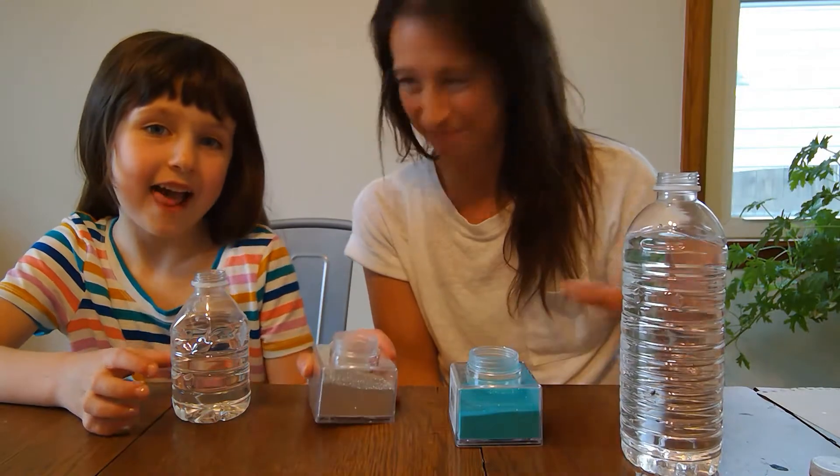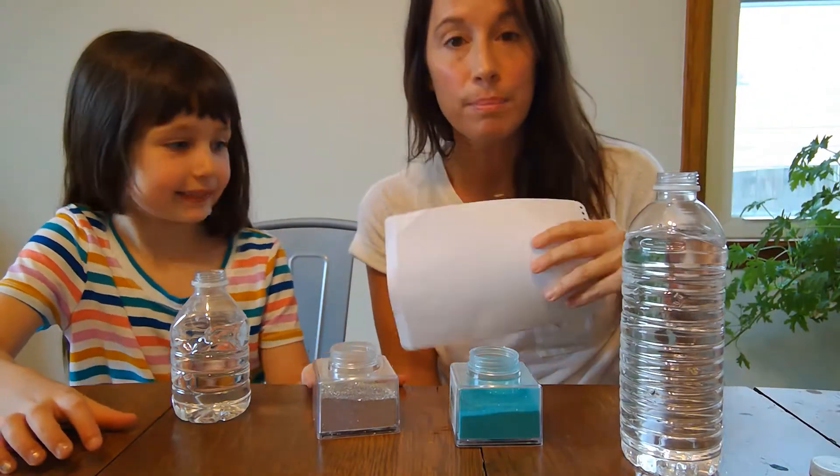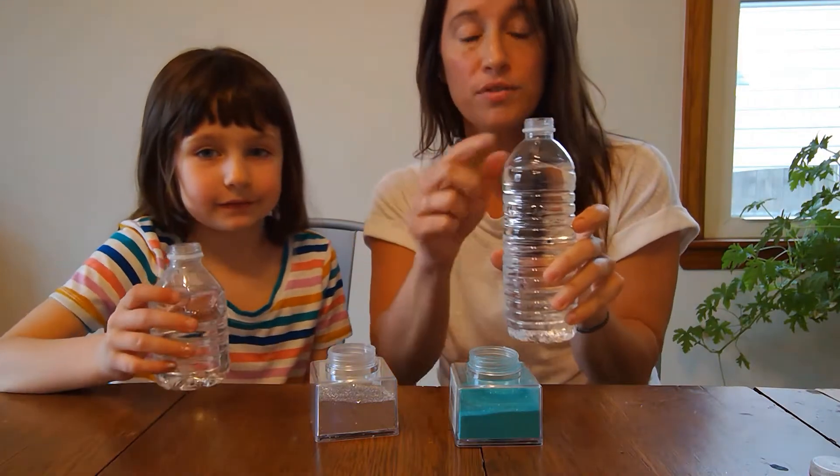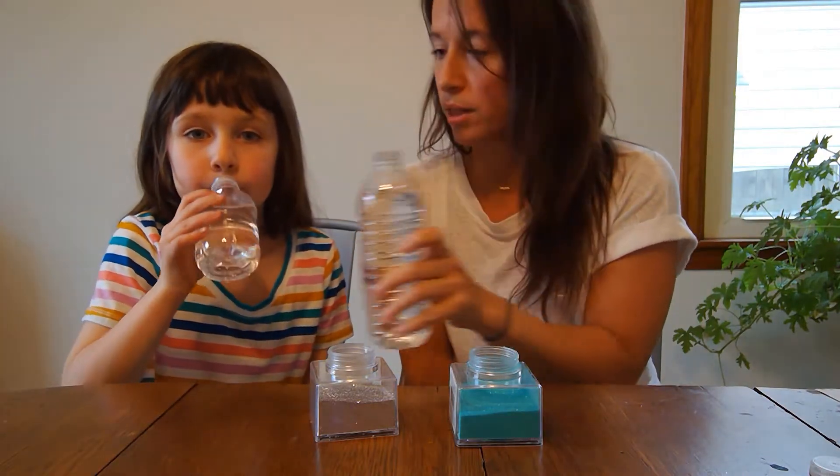All you need to make these is a water bottle, glitter, and a piece of paper. The first thing you do with your water bottle is you have to drink a little bit of it so you have room for the glitter.